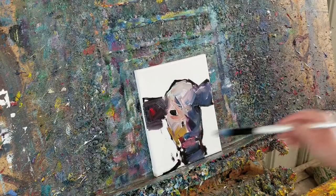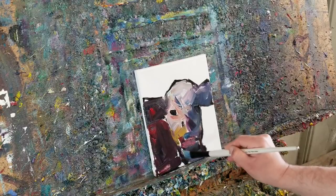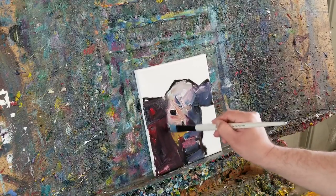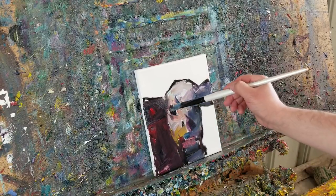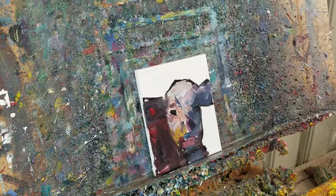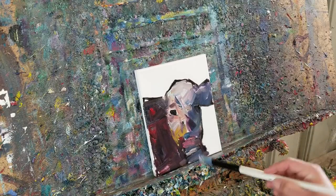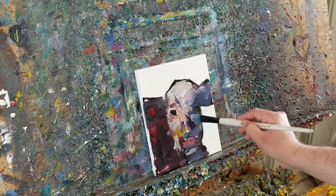If you're not an artist and you just love what I'm doing here, I want to remind you this painting is available on my eBay shop. The link is at the bottom of this video in the comments — go check it out.